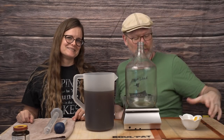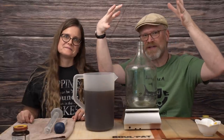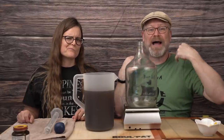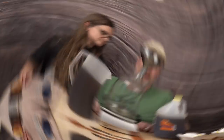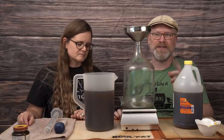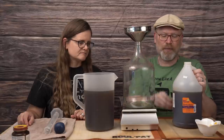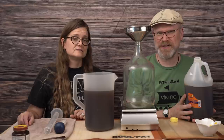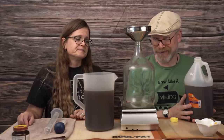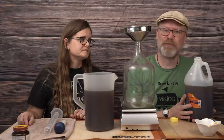We have our one gallon fermenter here. We make one gallon batches because if I put a three or five gallon on here, you wouldn't be able to see me. Once you have your stuff on the scale, you want to tare everything out because everything from here forward is going to be the honey we actually want to put in. I'm going for a specific gravity of 1.130, but I think that's a little high, so I'm going to use three and a half pounds of honey today.